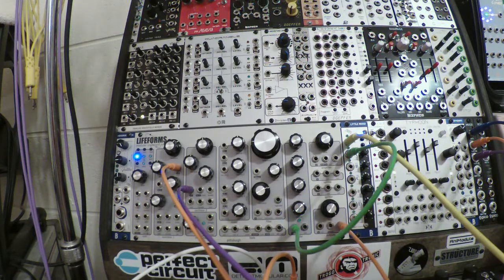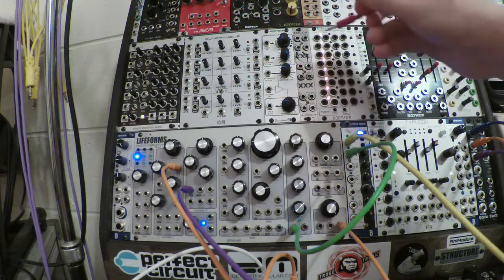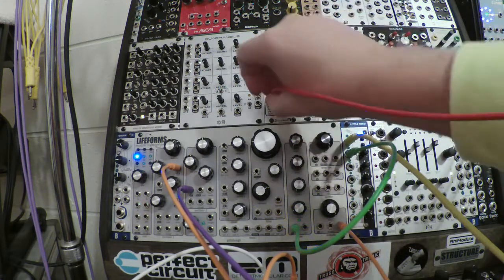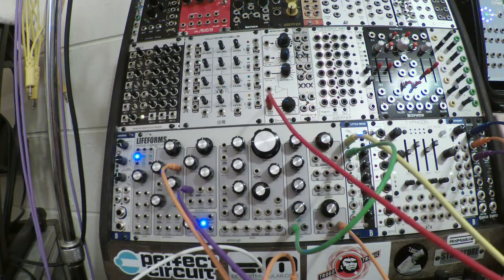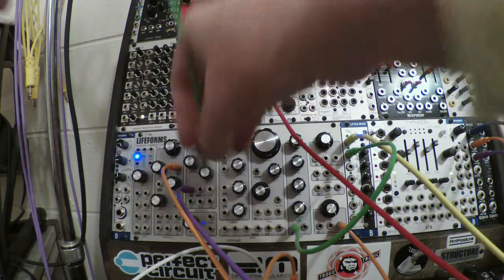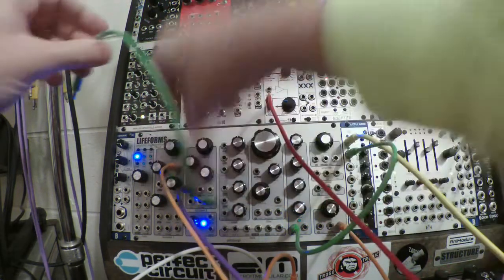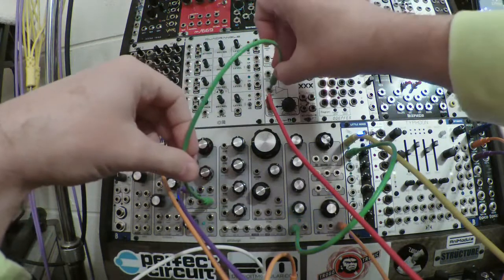However, we don't want to listen to it constantly buzzing like that, so let's use another VCA. The Division 6 Morpheum is right up here — I'll take the Morpheum output and connect that to my mixer.